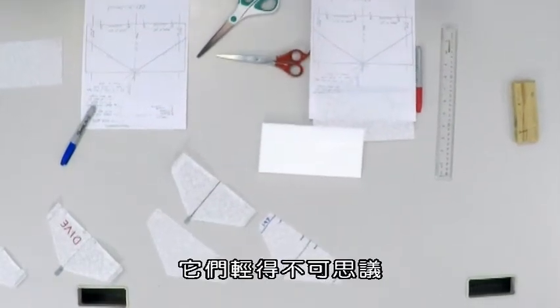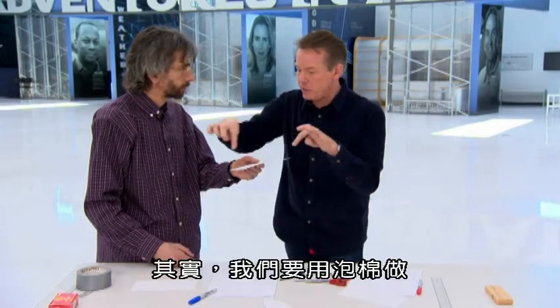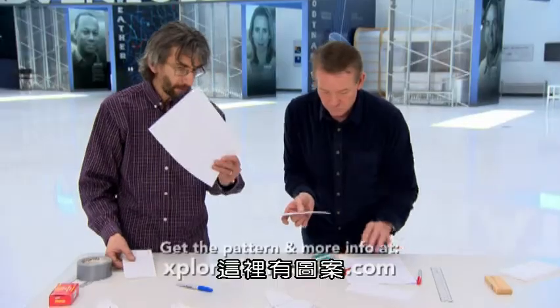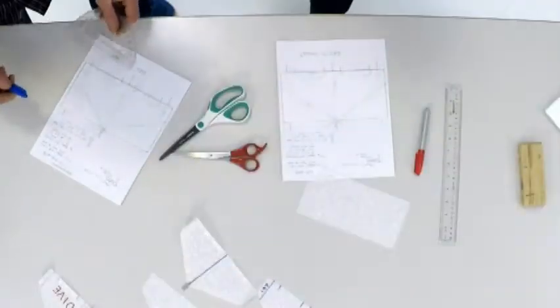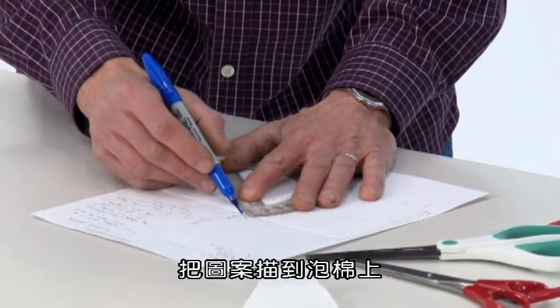This is gonna be our template. We're gonna actually build it out of this foam — one sheet of this foam. So, we have a pattern here. We're gonna lay the foam on the pattern, get the foam over that rectangle, and then take your marker and your ruler and trace the pattern onto the foam.